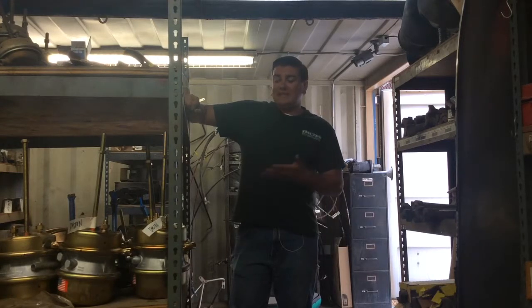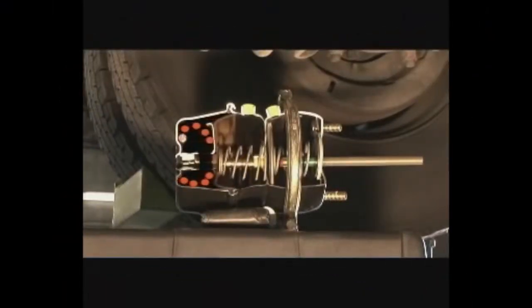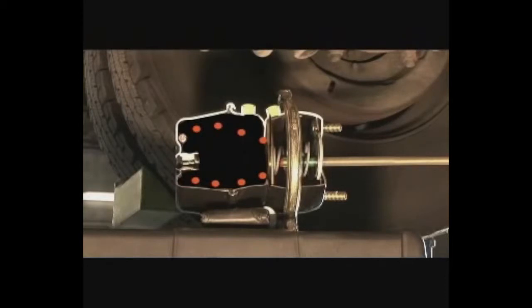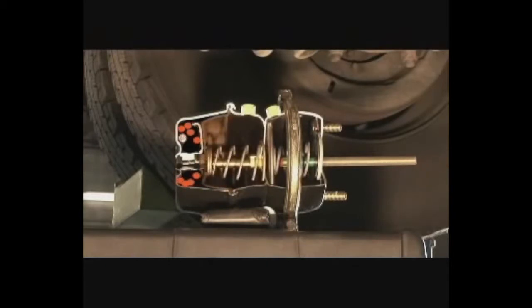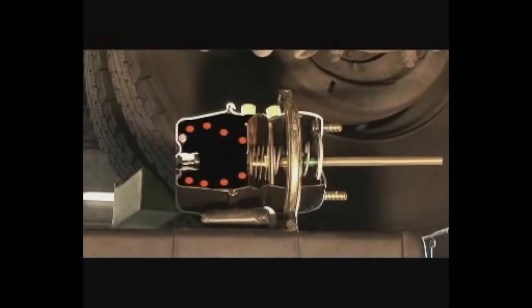Now let's look at what the inside of one of these type 30/30 maxi cans looks like and how it works. The emergency brake, which also serves as the parking brake, is a powerful spring that applies more than 25,000 pounds of pressure against the inside of a heavy steel brake drum. Since the drum is securely bolted to the rear axle, this spring prevents the truck from moving. It takes an opposing force provided by air pressure in the brake system to move the spring back away from the drum. If pressure is lost and the brakes fail during operation, the spring returns to its original position against the brake drum, providing emergency braking.